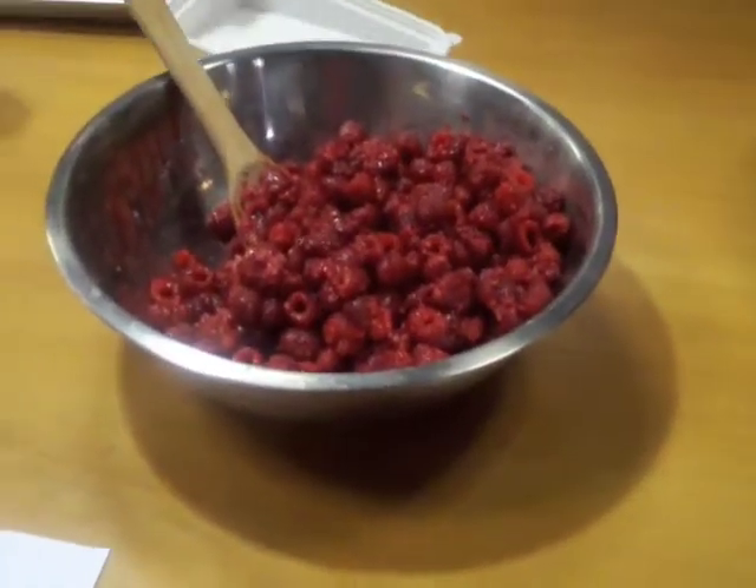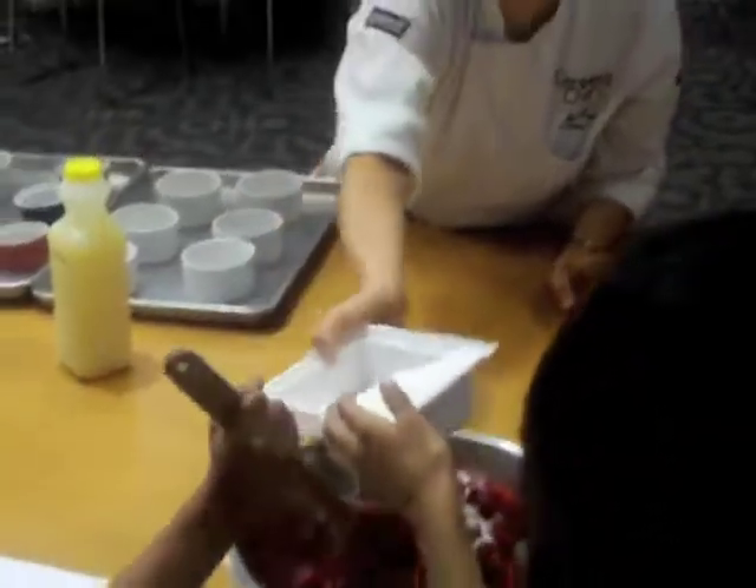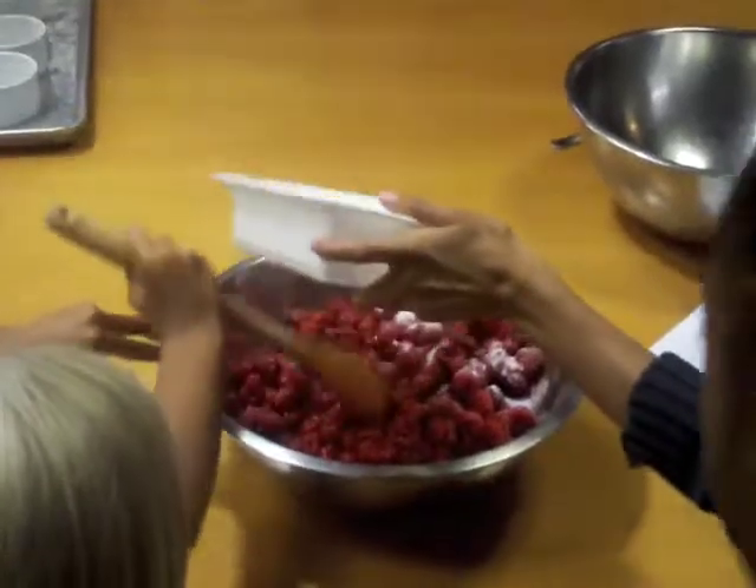So do you guys want to stir this? Go ahead, and we can shake in the sugar. This is way more fun when kids do it.